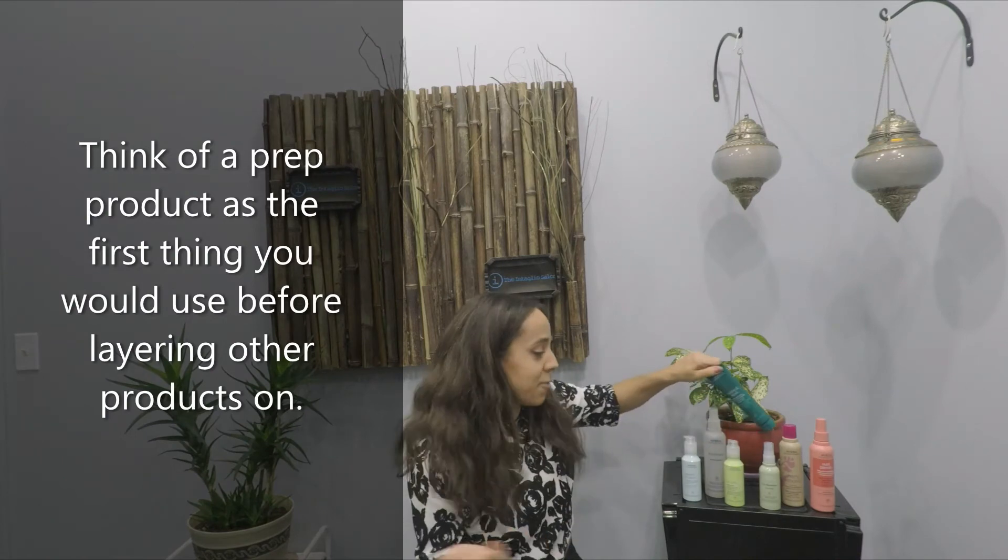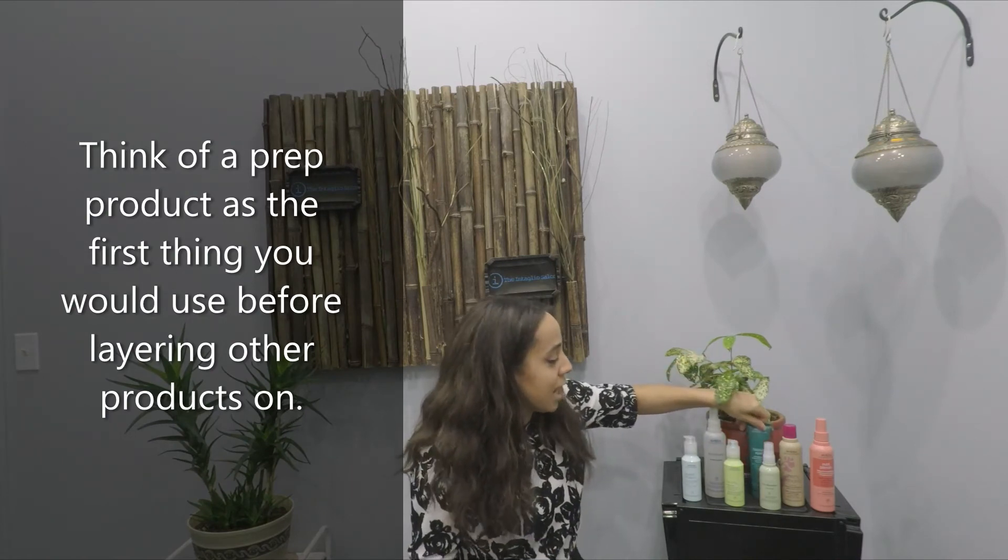You would put this in first. Think of prep as the first thing that you would use — go ahead and put that in before you layer your other products on top.